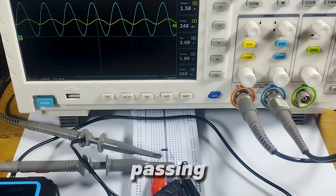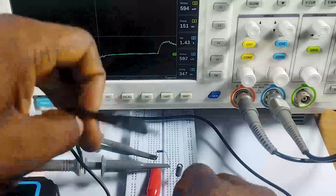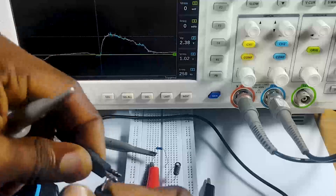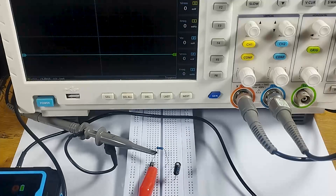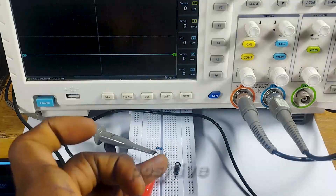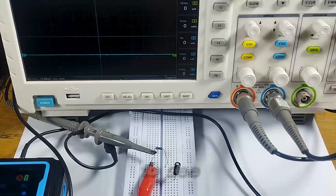This has to do with the capacitor not passing DC signals but passing AC signals — DC signals don't go through the capacitor but AC signals do. We have our resistor and our capacitor with the positive on the part with the higher voltage and the negative on the other part.